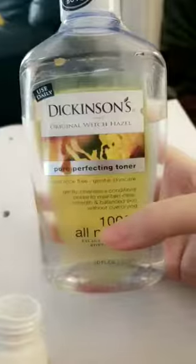Next I'm going to put some of my witch hazel in there. This is what it looks like — a little messier.